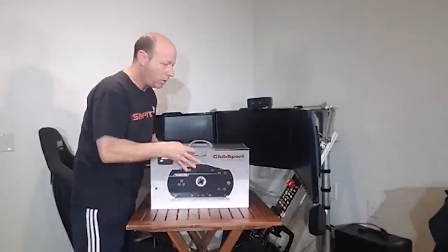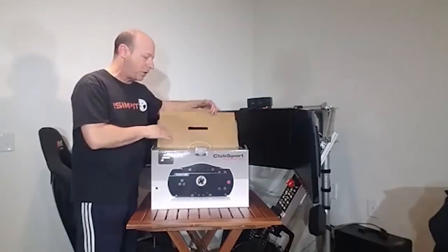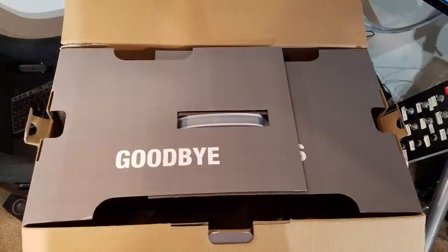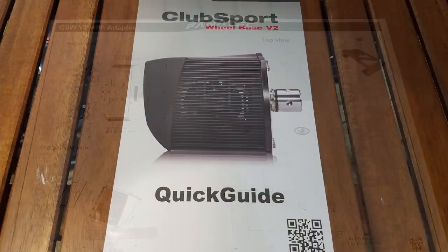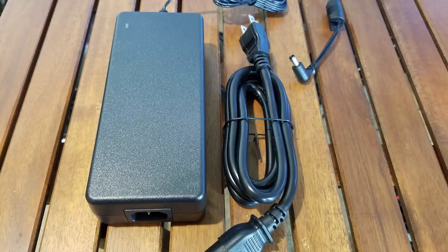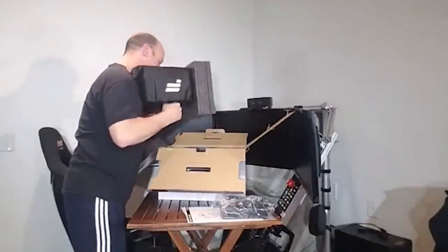When you first start unpacking the Club Sport Wheelbase, we are greeted with the usual motivational build-up on the box flaps: "Hello. Realism. Goodbye. Toys." And inside the box you will find a user manual, a couple of different mounting or drilling templates, a power cord, a power supply, some various cables, and the wheelbase in its protective Fanatec bag.